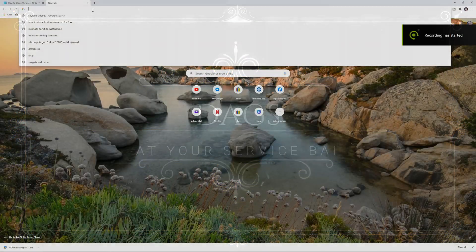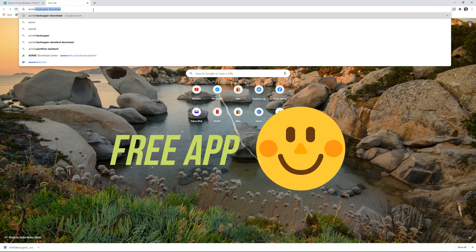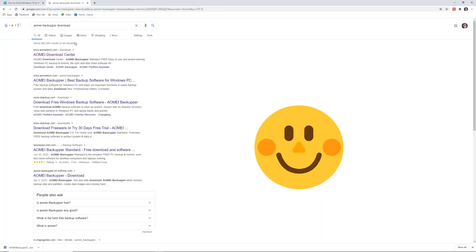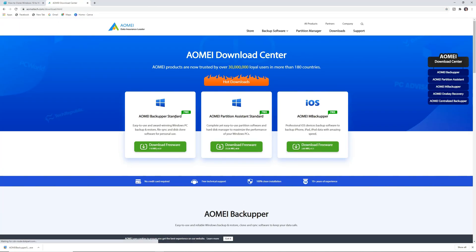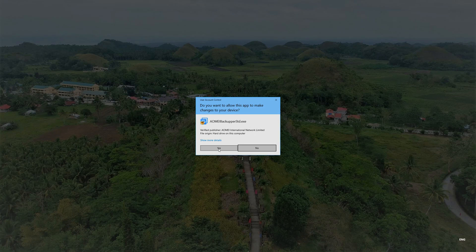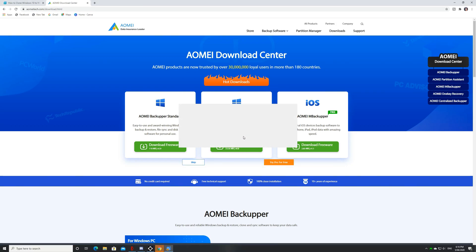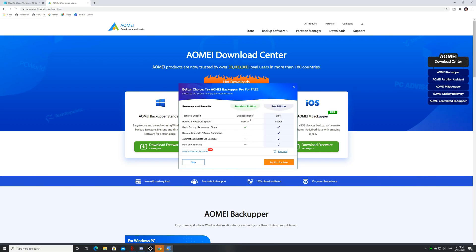Now before we can clone anything, we need to actually download a free app from AOMEI. You can just quickly download the freeware and just follow all the prompts. Don't worry, this app is actually safe and I've used this several times already, and with this one I'll be freshly installing it to my computer as well.